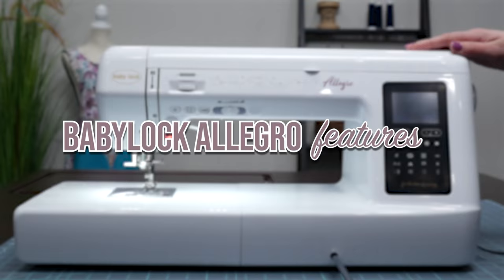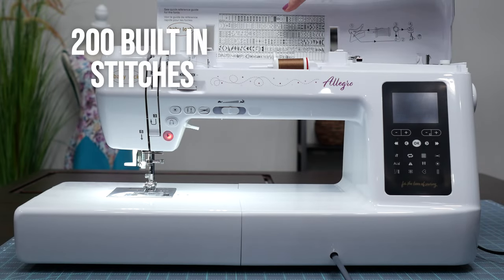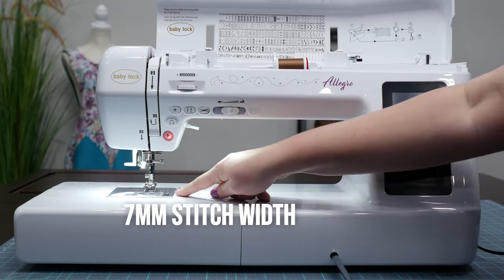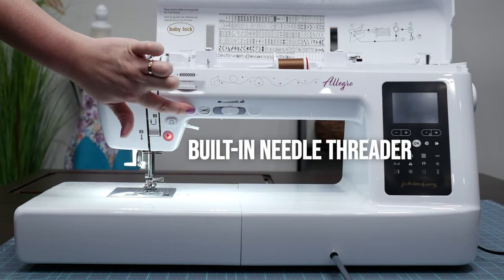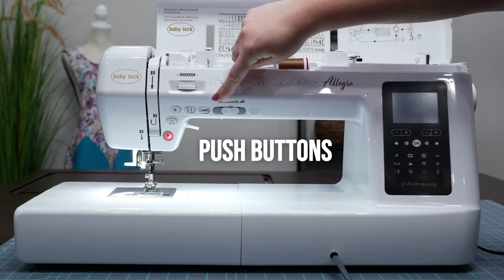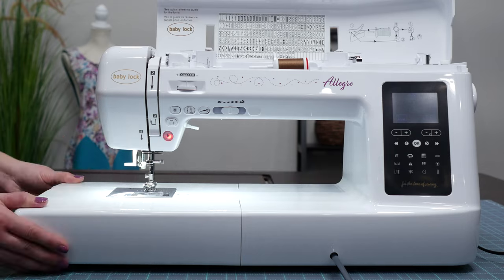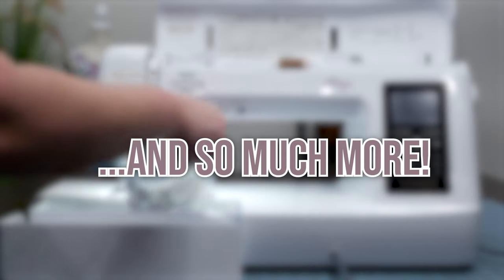Let's explore some of the Baby Lock Allegro features. The Baby Lock Allegro is a high-performance sewing machine packed with 200 built-in stitches, 7 millimeter stitch width, a built-in needle threader, bobbin winder, of course the amazing 12 inch throat space, push buttons, knee lifter, free arm, adjustable presser foot, built-in storage, and so much more.